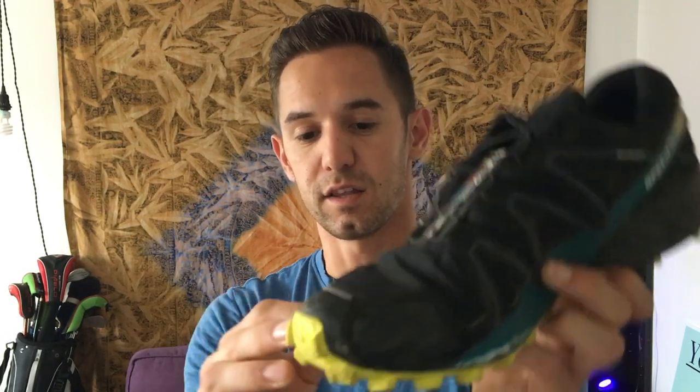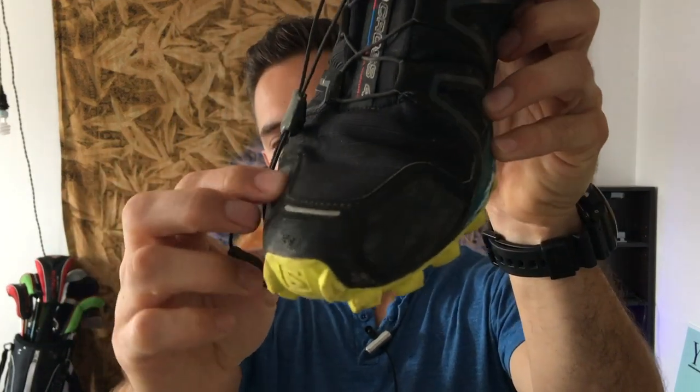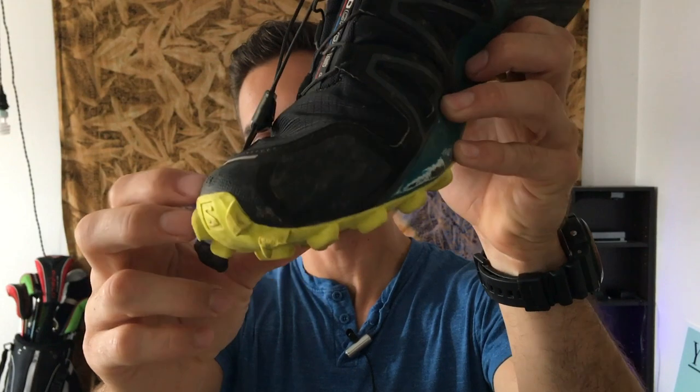So it doesn't give you really any protection there. It gives you good protection on the front, which is like a flexible plastic material. It's waterproof, but it breathes really easily. So when you walk around in it, after you get it wet it'll dry pretty fast, and even when it's dry it just breathes really well — your foot won't just turn into a bowl of soup and be super wet.